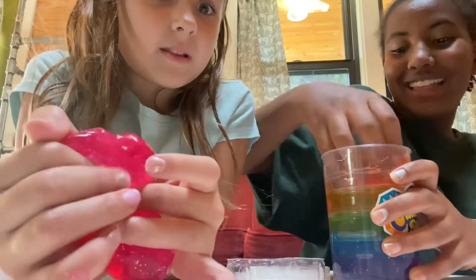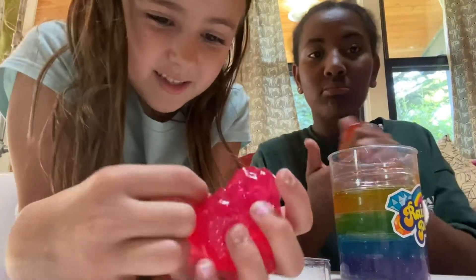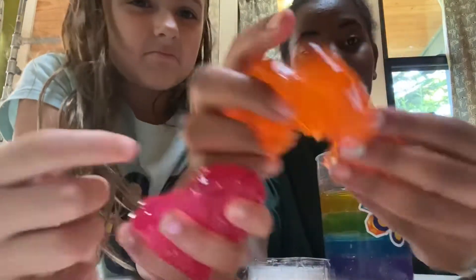My slime is so jelly and so nice. Out of 100 I would give it probably like a 78, because there's like a rock - it feels like a hair but thicker.